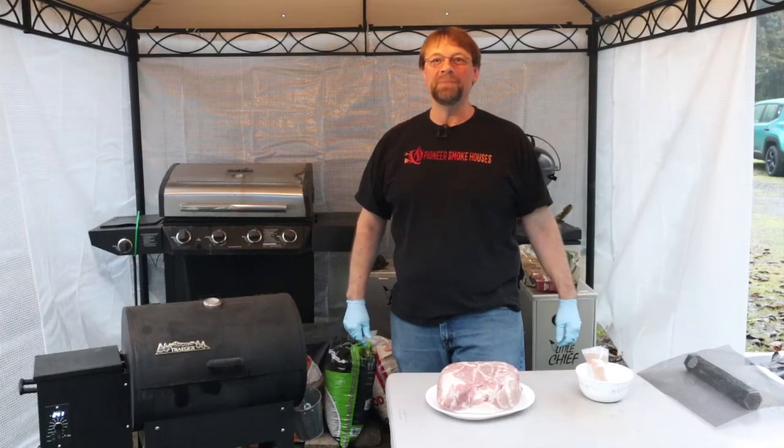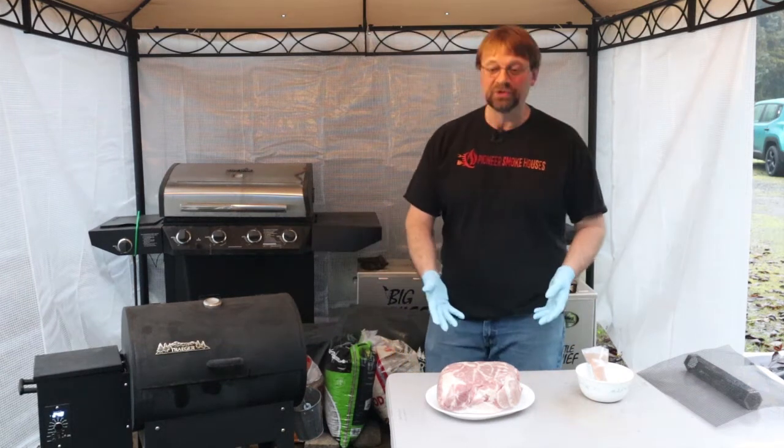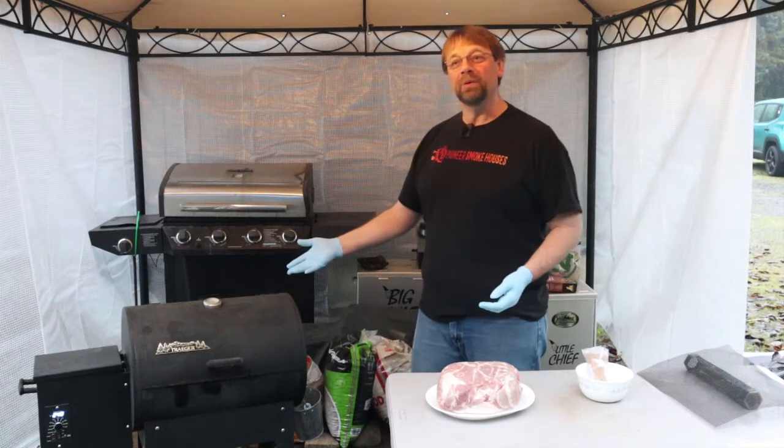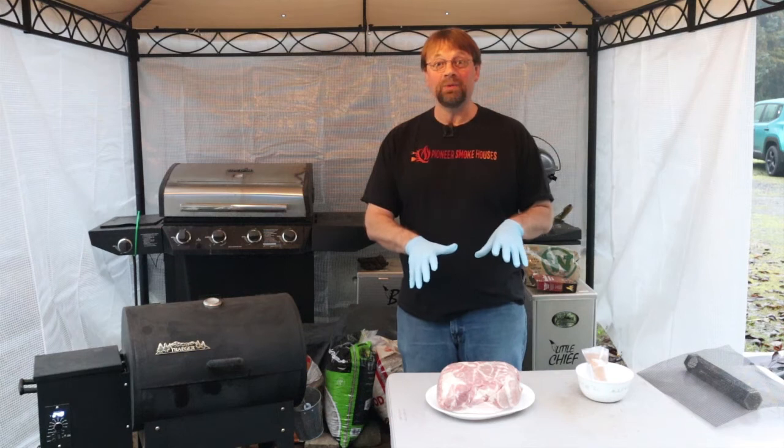Good morning, this is Robert with Pioneer Smokehouses and I'm out here at the crack of dawn to start my Boston butt pork roast on the Traeger pellet grill. Let's start with getting this prepped and getting it ready.